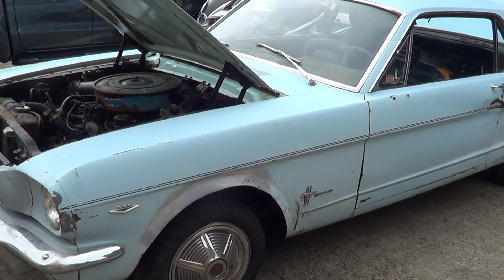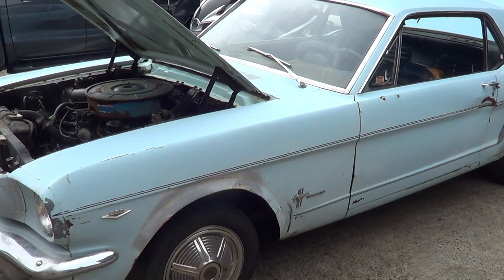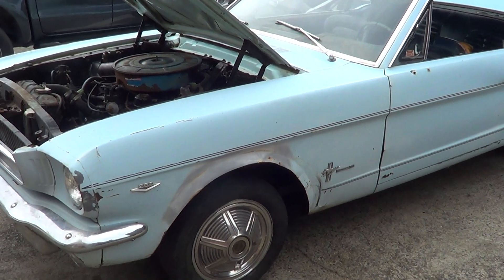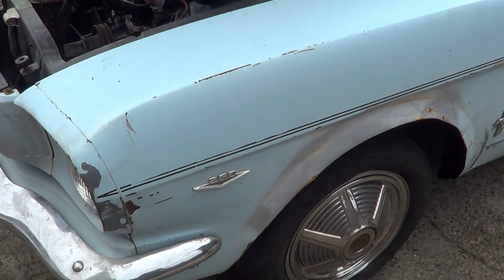G'day everybody, it's Rob here from North Coast Motor Classics. Got a 1965 Ford Mustang for sale — it's actually a 64 and a half, this one. It's one of the very first models with the 260 V8 in it.